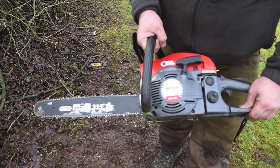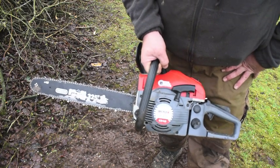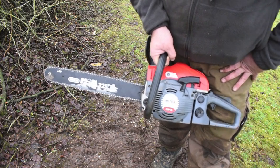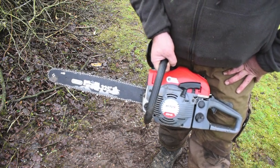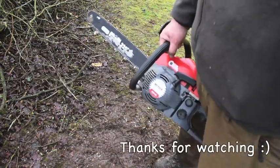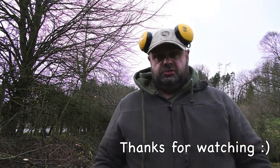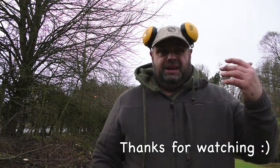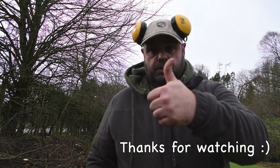So that was a quick look at the Mitox CS45 — £185. I like it. This is just my budget one; I use it as a backup when my Husqvarna is getting repaired, which it is just now. I hope that was a quick look for you guys on how to operate it safely. Remember your PPE at all times — correct PPE: leggings, boots, gloves, safety glasses, and helmet with visor. Stay safe out there everyone. Keep prepping. Prepadel out.